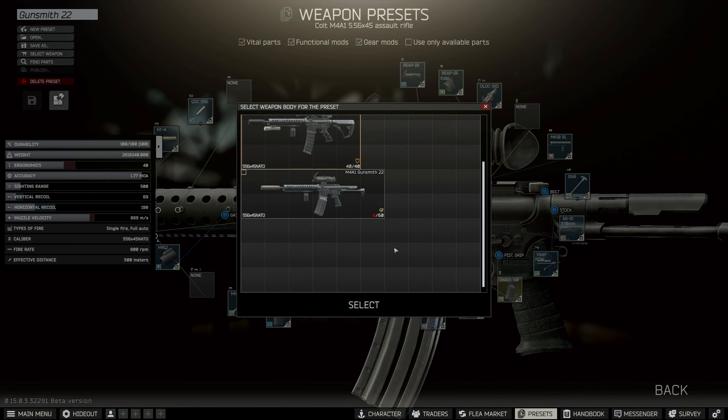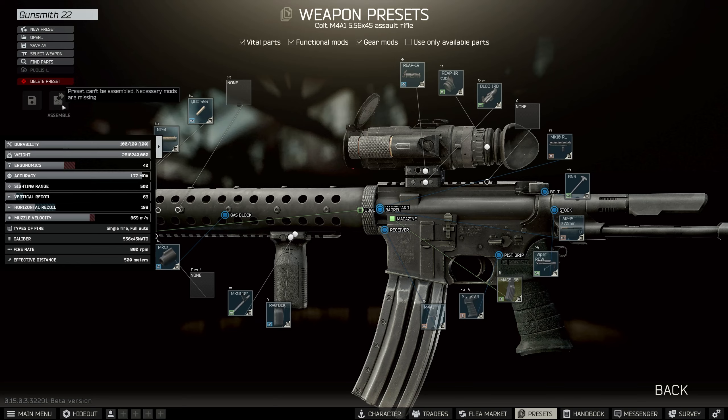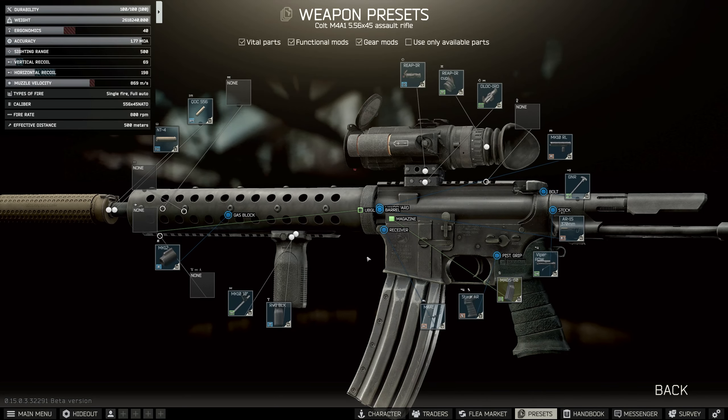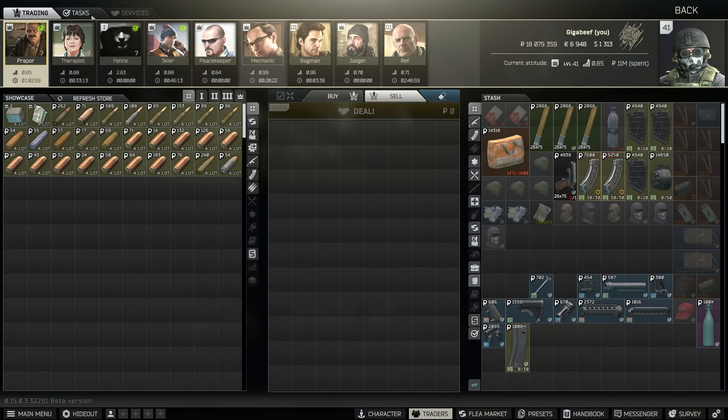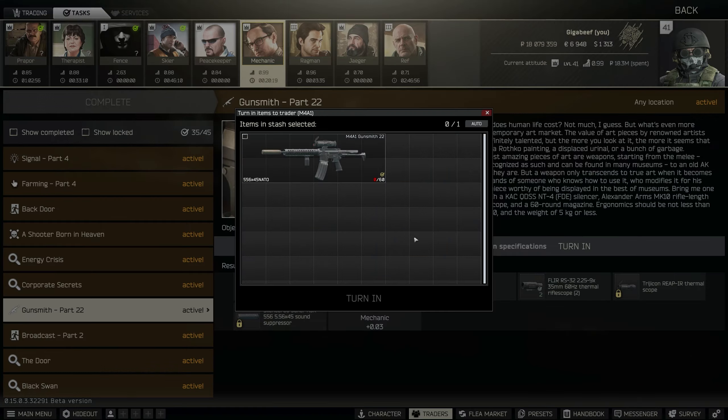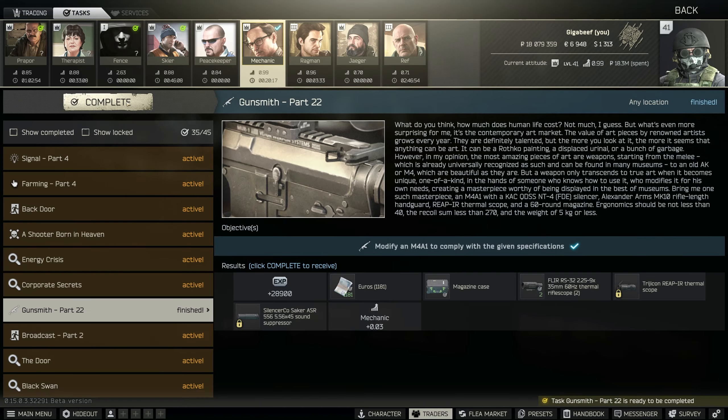I'm going to select my weapon — this is the one we just looked at a second ago. I can't build it because it's exactly the same as the one I had in my stash. I'm going to go over to the traders and hand this guy in, then we're going to get on to the next task. Most of these tasks have 24 hours between them so don't worry if you don't see the next task straight away.